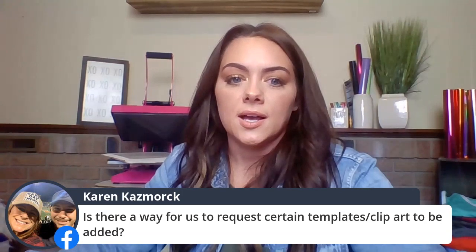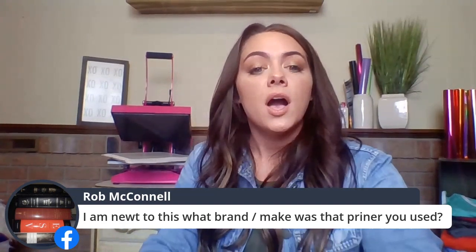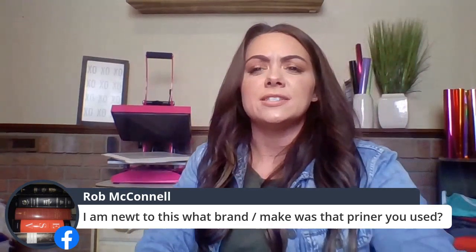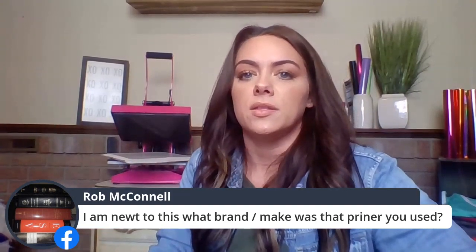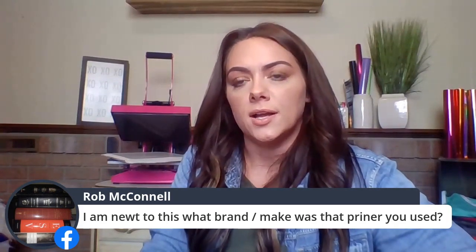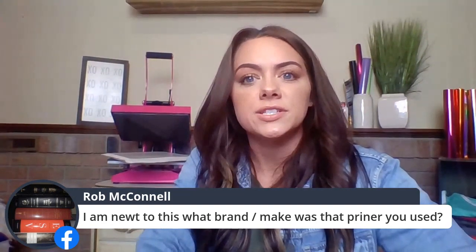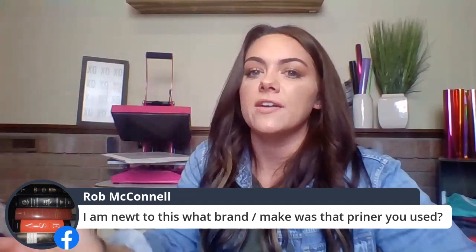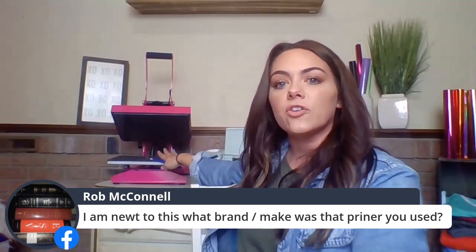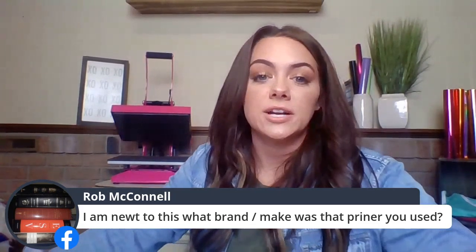Rob asks about the cutter I'm using — I'm using the Cricut Explore Air 2. Cricut makes a variety of cutters, and other great desktop cutter brands include Silhouette and Brother ScanNCut. They're all compatible with a variety of vinyls and fabrics. The heat press I'm using is our 9x12 Craft Pink Press, which you can access on Stahls.com or Transfer Express.